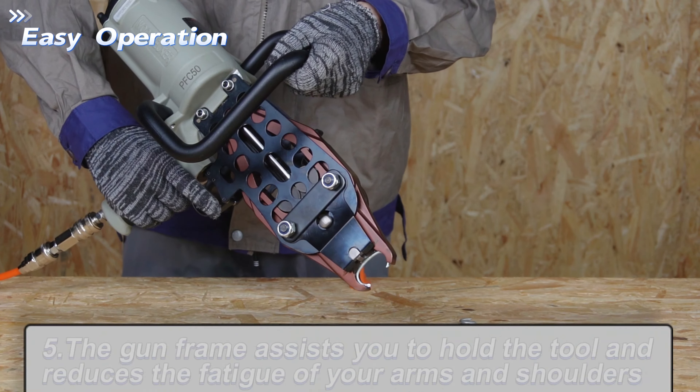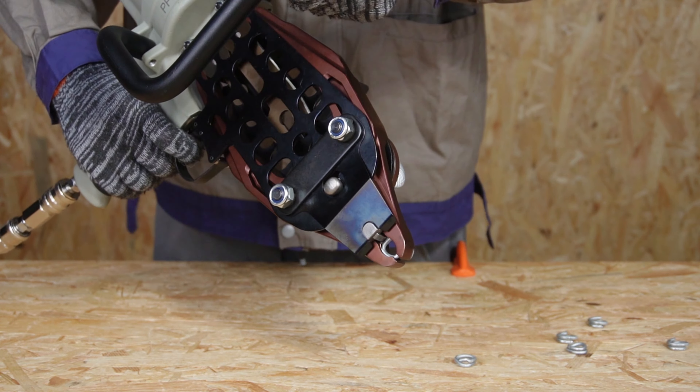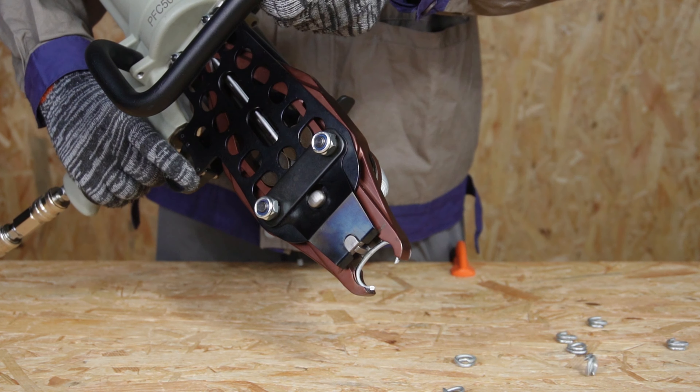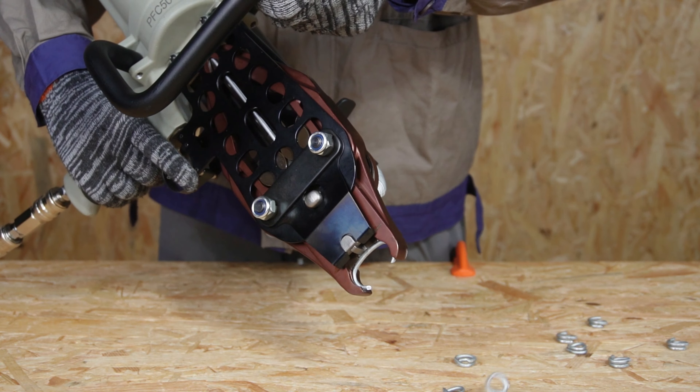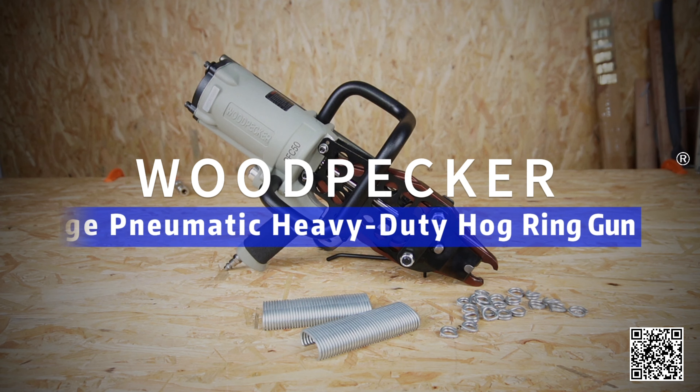The gun frame helps you work easier. It can be applied into different fields. Shop at Chinasilver.com.